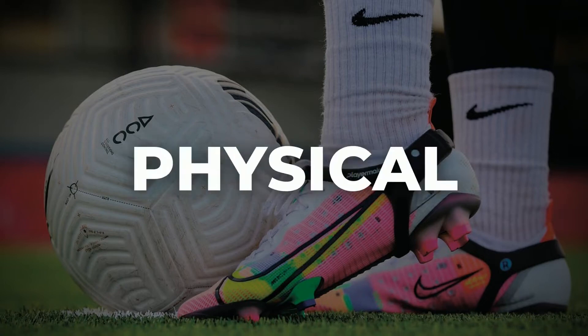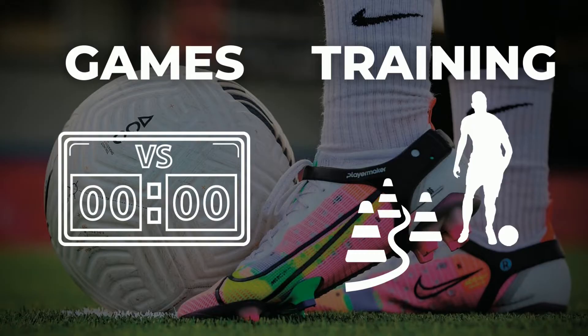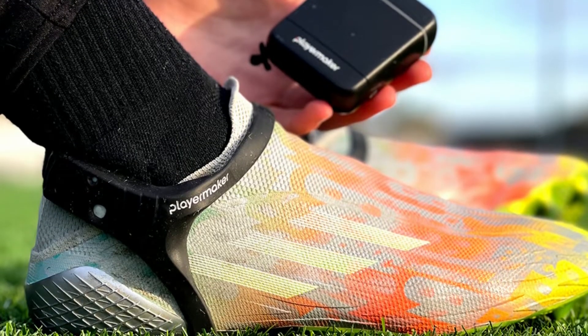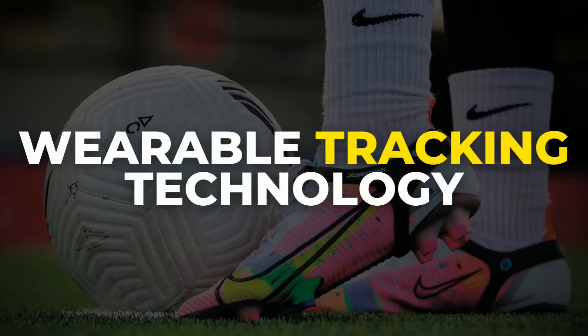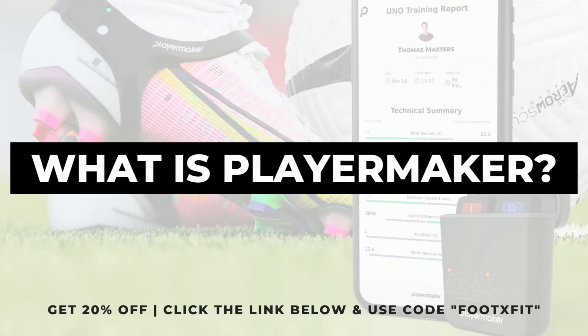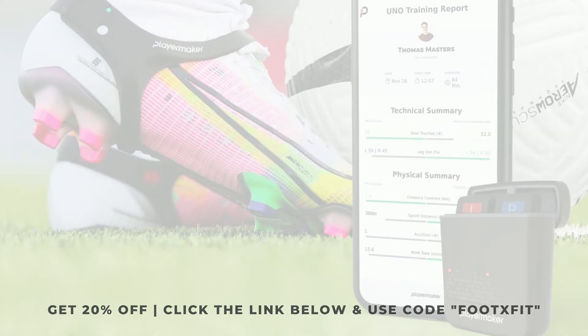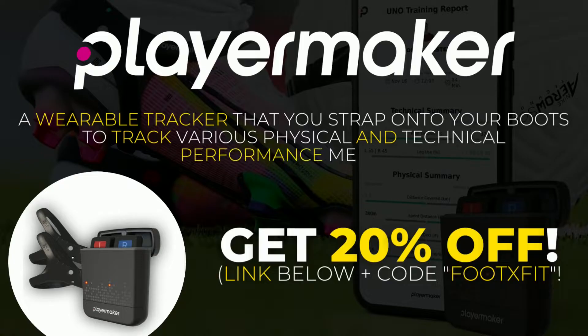Would you like to track your physical and technical performance during a game or training session exactly as the pros do? In this video we will go over one piece of wearable tracking technology you have most probably heard of already, and that is Player Maker. Player Maker is a wearable tracker that you strap under your boots to track various physical and technical performance metrics.